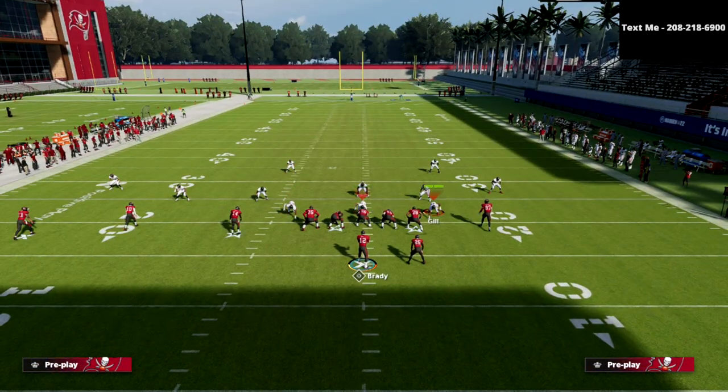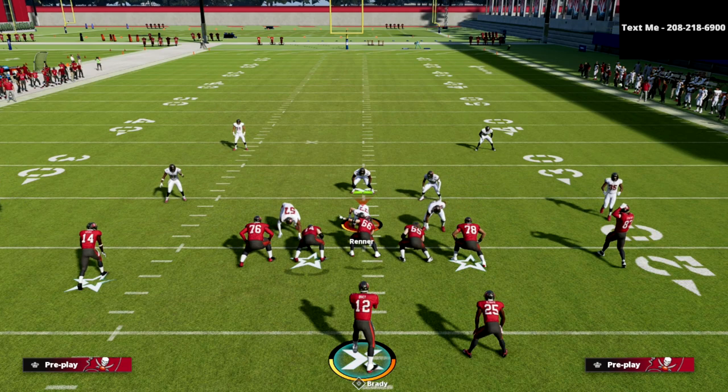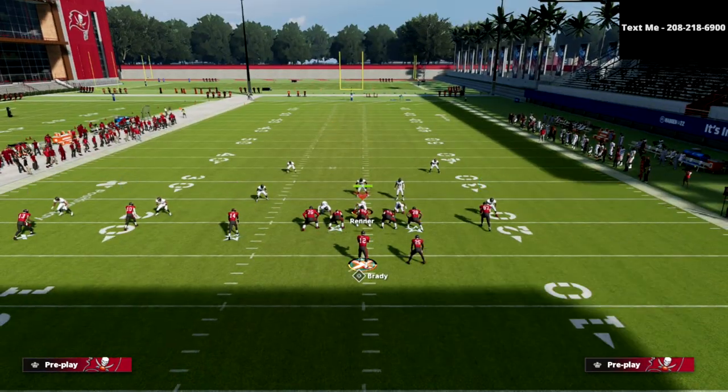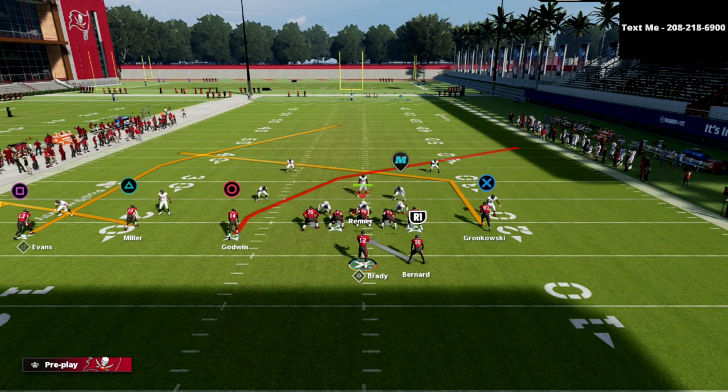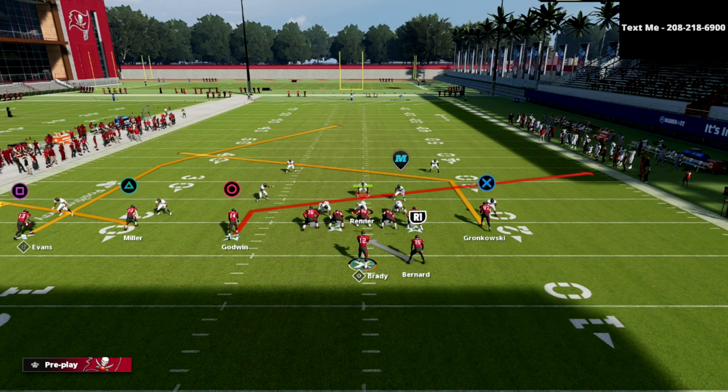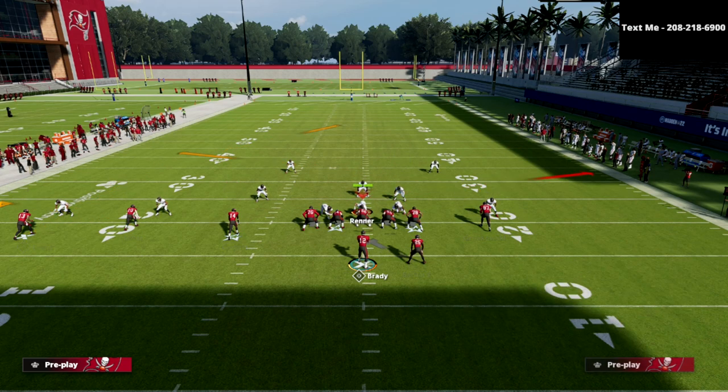I'm going to show you how you can use this one route combination to literally beat every single coverage in the game. From a setup perspective, we're going to put our tight end on a post, we're going to put the outside slot receiver — Scotty Miller — on a flat, and we're going to put Chris Godwin, the inside slot receiver, on a slant.